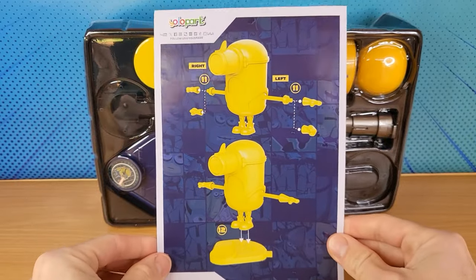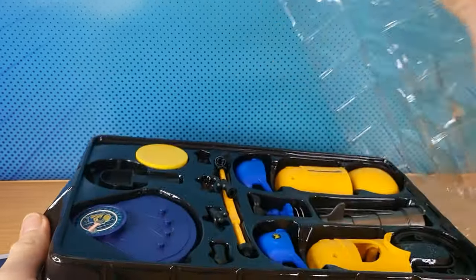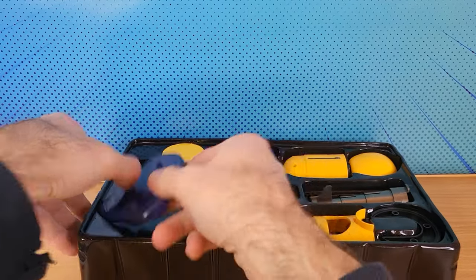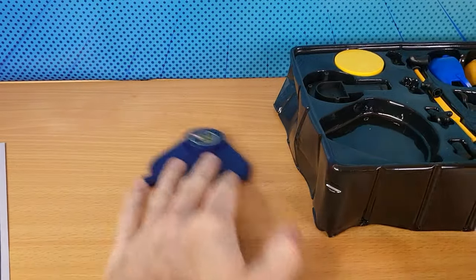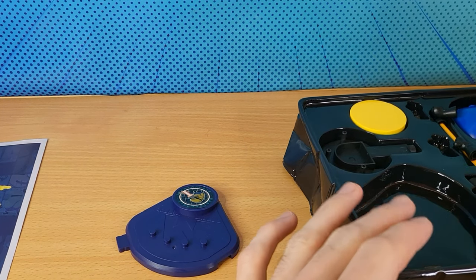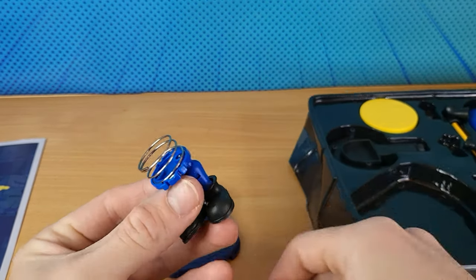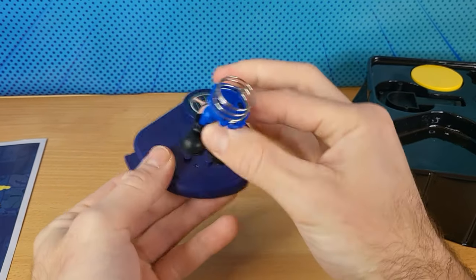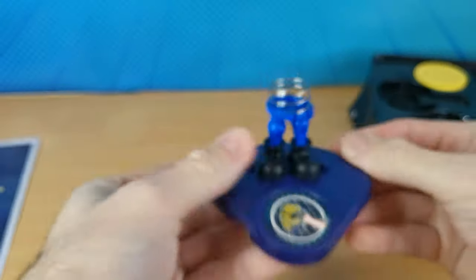Seems pretty straightforward. None of the parts are damaged, that's okay. So we go ahead and just grab this base. The next part we'll grab is the legs — that's this one here with the spring. That one goes straight on to here.